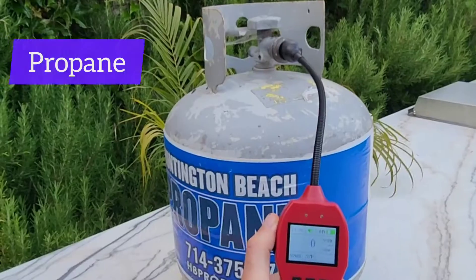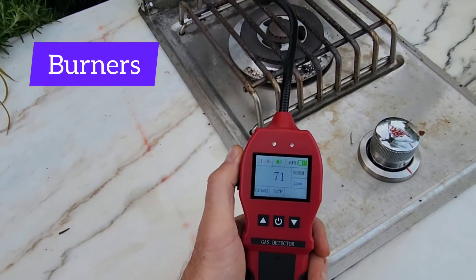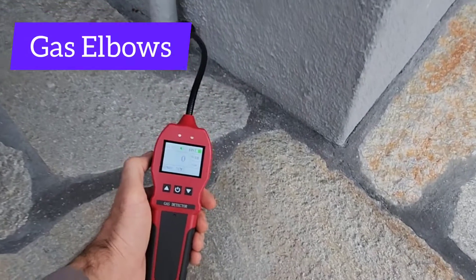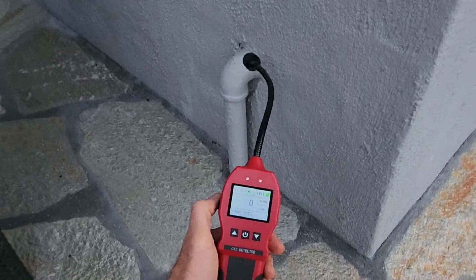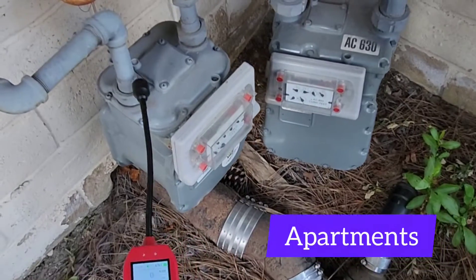It's alarming to gasoline vapors. Don't forget to test your propane appliances and tanks — and look, folks, there's another alarm going off at my burner. Test your gas elbows and connection lines. It's also perfect for vehicle applications to check diesel and gasoline vapors leaking.